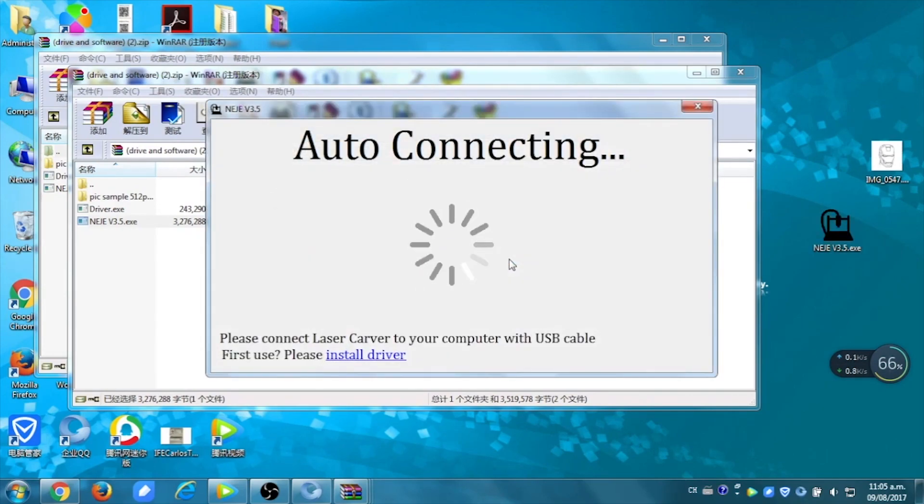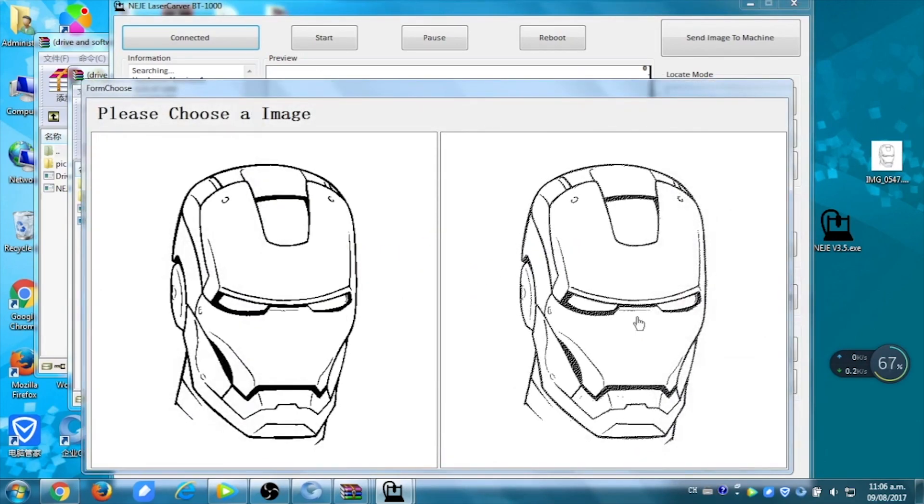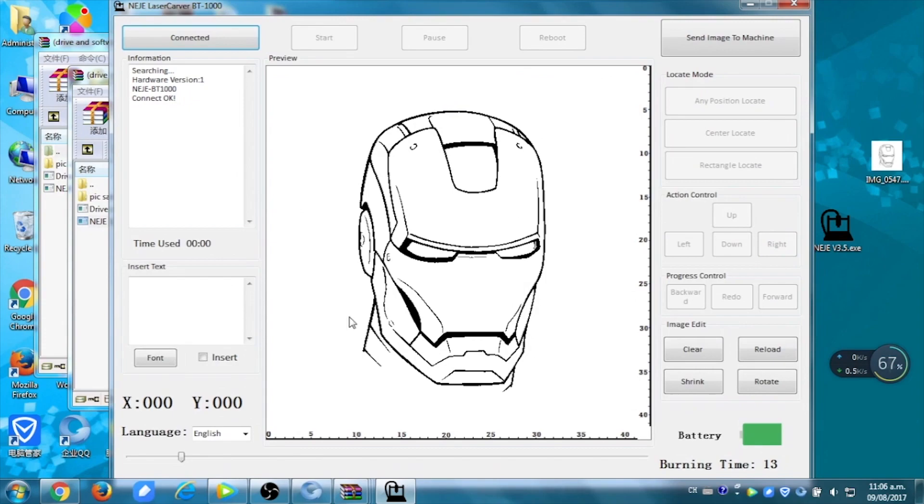You're going to have an auto-connecting message, so you have to turn on the machine. When it's done, you're going to have the platform so you can use it. Now you can drag your picture into the platform. We're going to use the Iron Man one. You can choose the lighter or darker one, and we're going to choose the darker one. You can send your image to the machine and it's going to download the image.